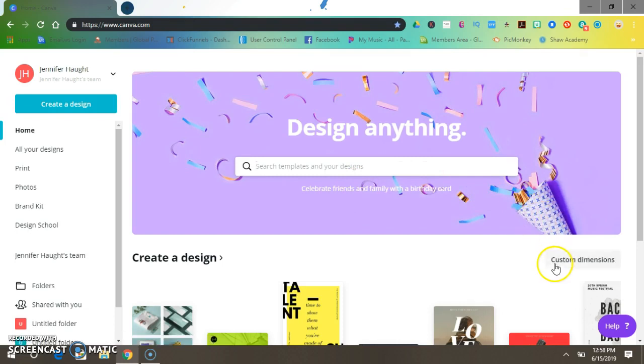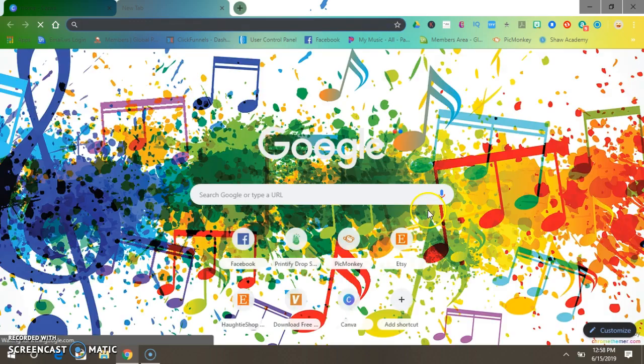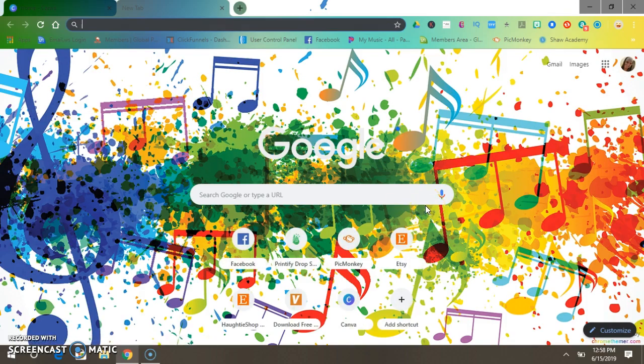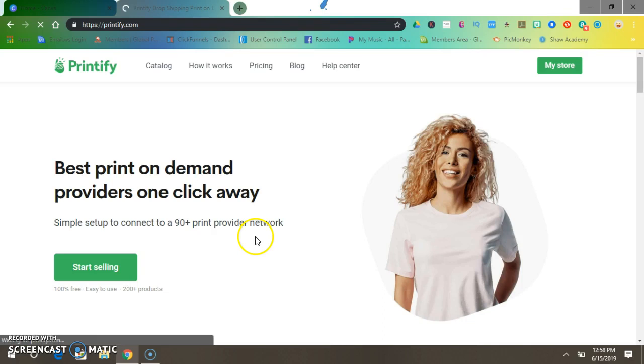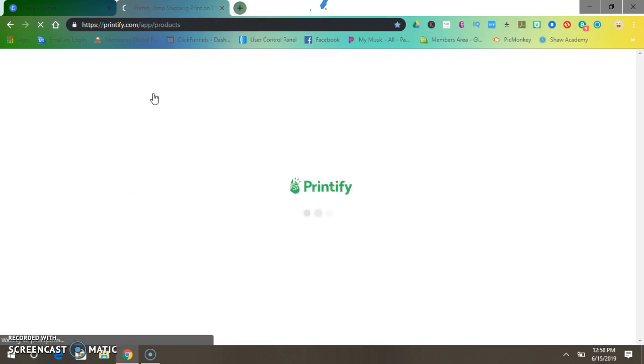In Canva we're going to put in custom dimensions. Before you do this, you want to find out what size the pixels are for whatever print-on-demand service you use. I use Printify — it's a great site to do print-on-demand. They have all kinds of different mugs and items.